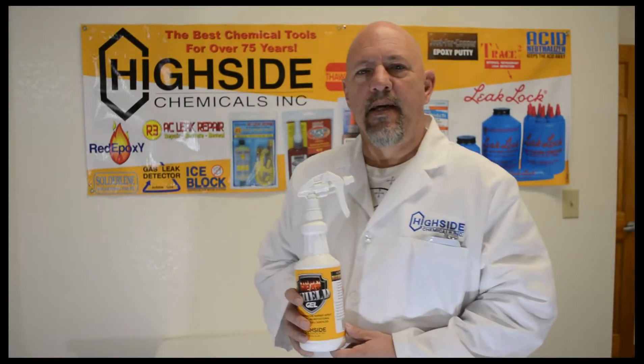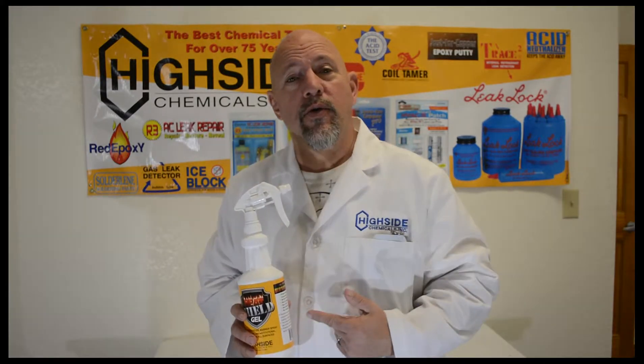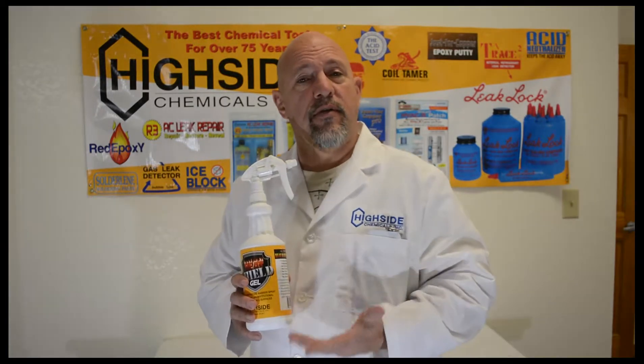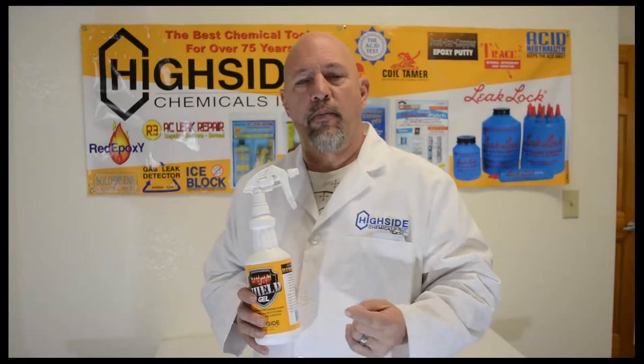Good afternoon and welcome to Highside Chemical, our world headquarters here in Gulfport, Mississippi. Today we're going to introduce Heat Shield Gel. It's a non-corrosive, non-drip heat prevention product that during soldering and brazing will prevent damage to critical components.